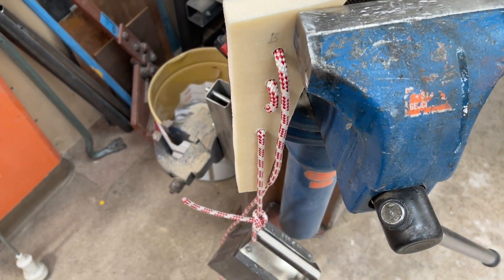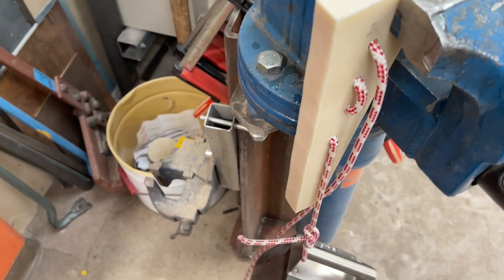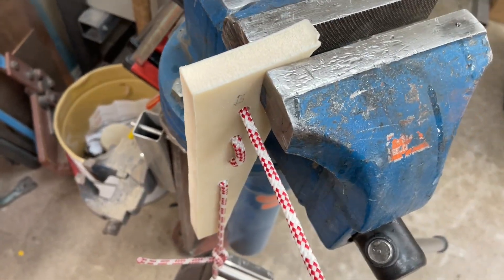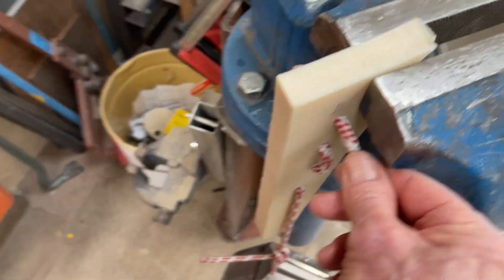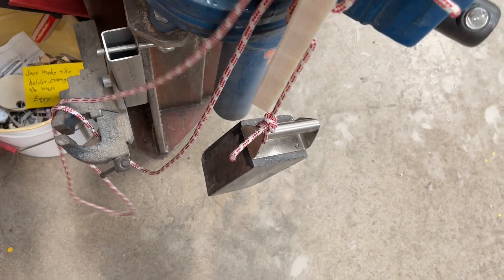And here I have a little demonstration. Here is my weight — 14 kilos — and it goes through holes. There are no nuts holding it. Just this. You don't even have to use many holes.